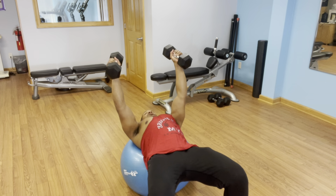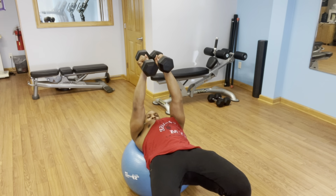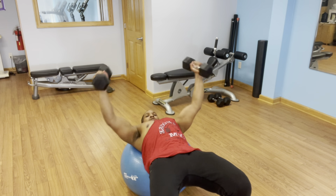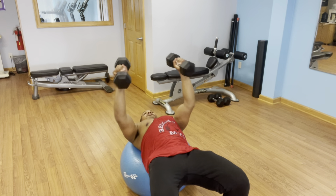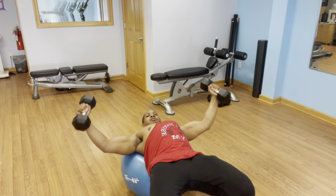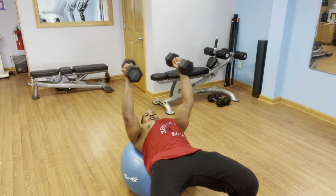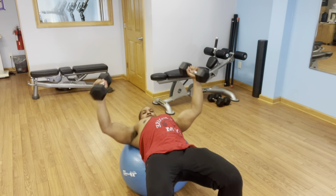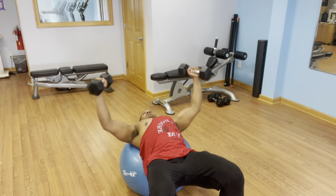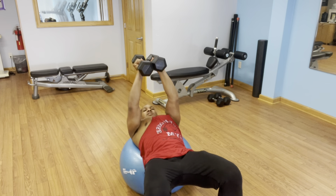Next move is a pec fly. I'm pressing up through my hips, squeezing my glutes nice and tight, clenching the glutes. I'll do 15 flies — getting a good stretch on each rep. I feel a good pump going there.